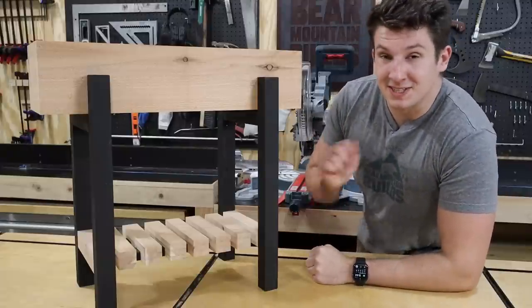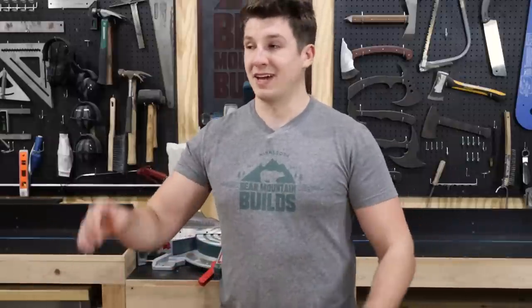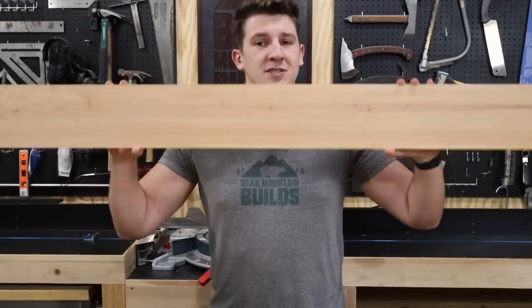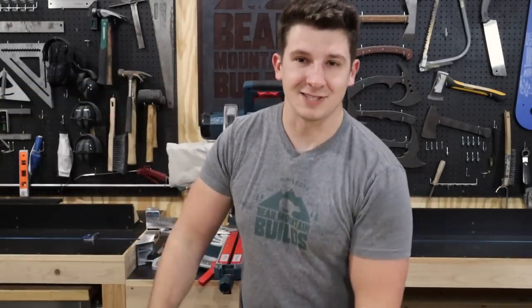Hey guys, welcome back to Bear Mountain Builds. Today I'm going to show you how to build a super simple cedar planter. I built a couple planter boxes in the past and you guys seem to really like them, and spring is just around the corner which means it's planter box season once again. I'm building another one using inexpensive cedar fencing and pressure treated cedar-toned 2x6s. Now let's get started.